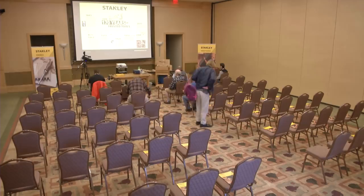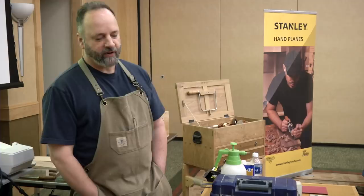Come to Fine Woodworking Live 2018, April 20th through 22nd in Southbridge, Massachusetts. Head on over to finewoodworkinglive.com for more information.